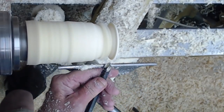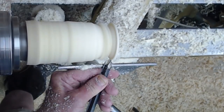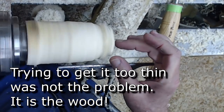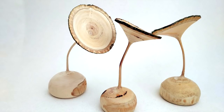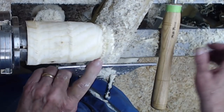I'm going to speed up again. I'm trying to get it too thin — that's the third time it's broken. Boy, I'm glad I didn't start with poplar. I started with that better quality wood first. I think I'm going to give up on this poplar and try to find a different branch.